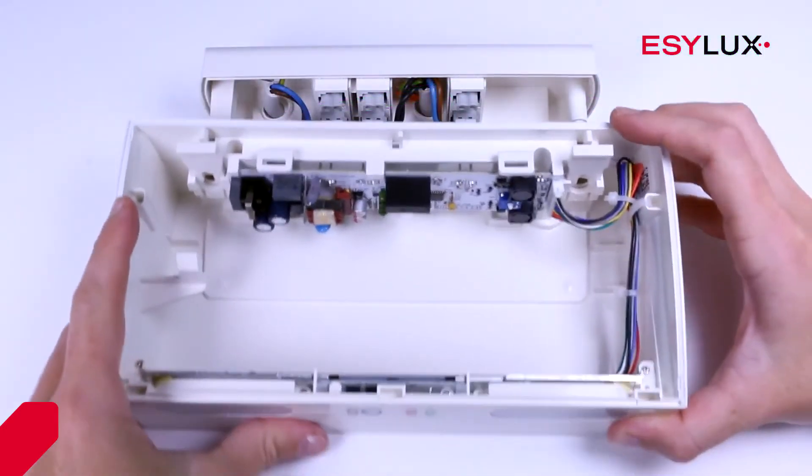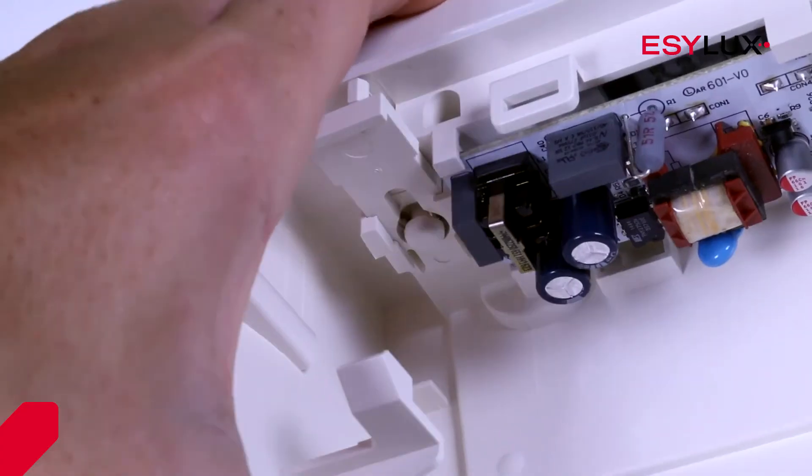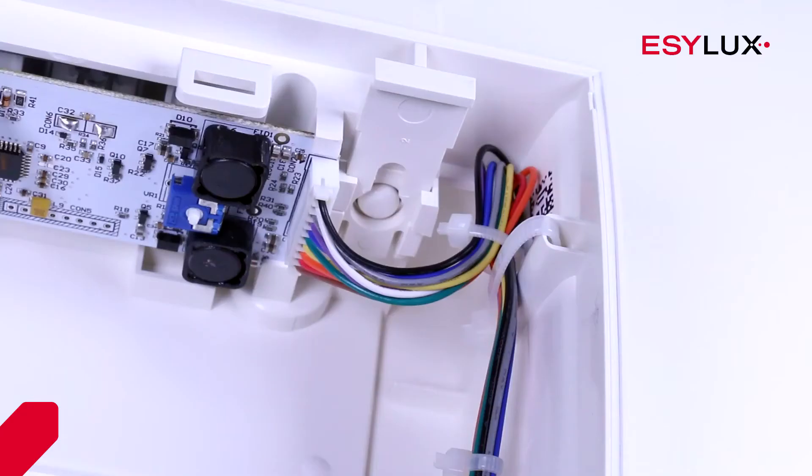Now you can insert the light fixture into the installation set. Pay attention to the cable routing. Now lock the light fixture into place using the two sliders.